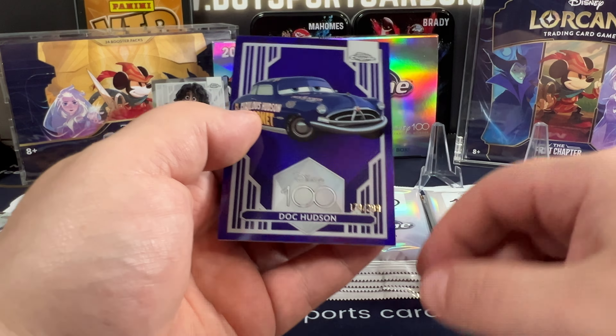These are just super nice cards. Looks like we got a purple — Cruella DeVille, the Beast, Mickey Mouse, and Doc Hudson. A purple Doc Hudson from Cars. We did get a Mickey though. It's a pretty nice card. The quality of these is just astounding comparatively to what we see sometimes — it just seems so much better.